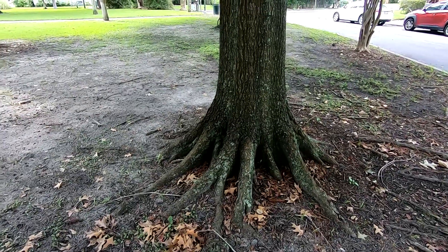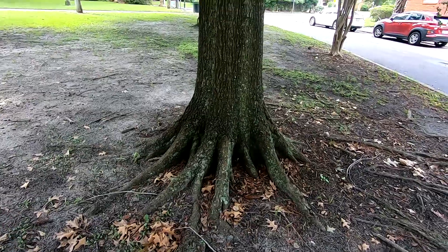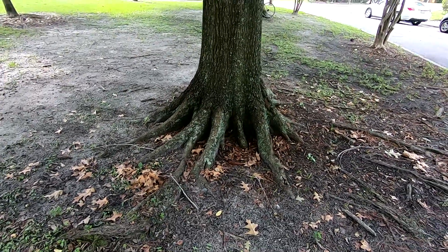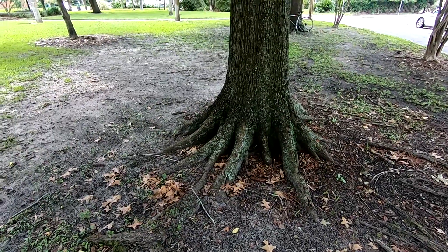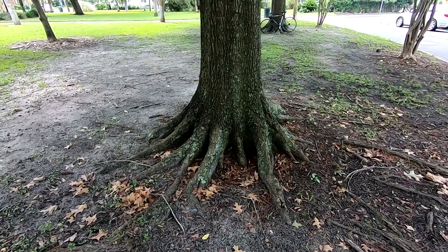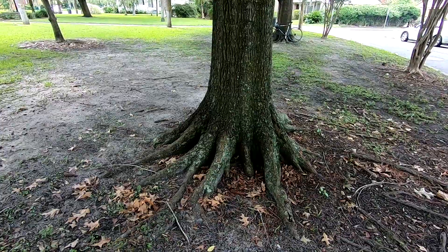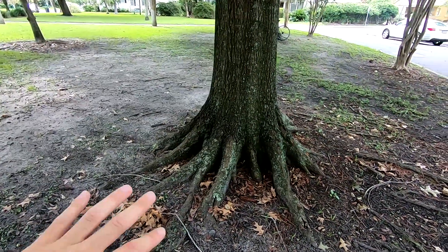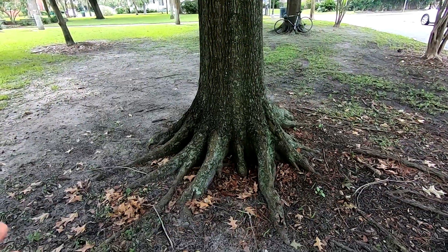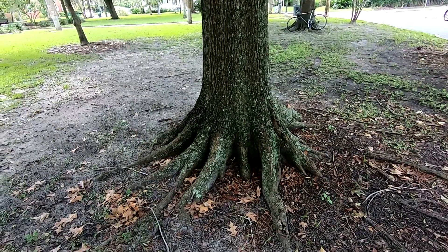Root flares are super important. Some trees are more prone to having a more distinct root flare than others. A great example is bald cypress. These are trees that are really well adapted to swamps and wetlands, very saturated areas that really need to stabilize themselves a lot. And they do that even further with those cypress knees that sort of come up a little bit further away from the roots. The amount of root flare can vary depending on species, and some tend to have more than others.